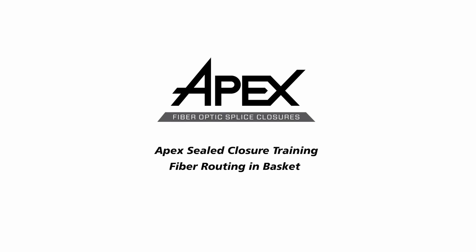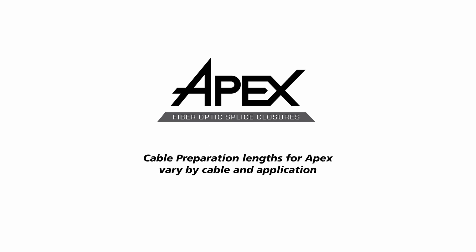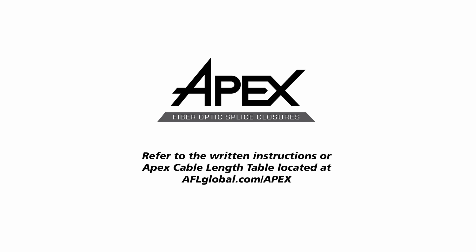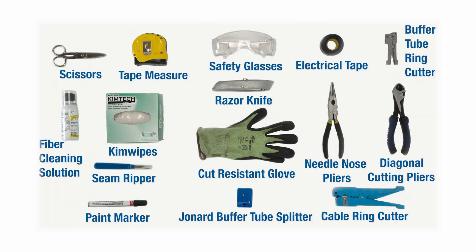This video shows the recommended method to route fiber in AFL's APEX sealed splice closure basket. Cable preparation lengths for APEX vary by cable and application. Refer to the written instructions or APEX cable length table located at aflglobal.com/APEX. The recommended tools for the APEX closure are basic cable tools and a can wrench, plus all locally required safety equipment.